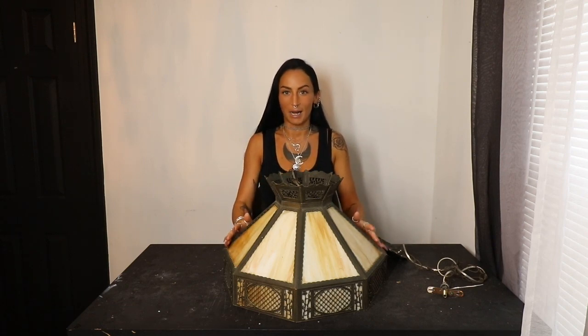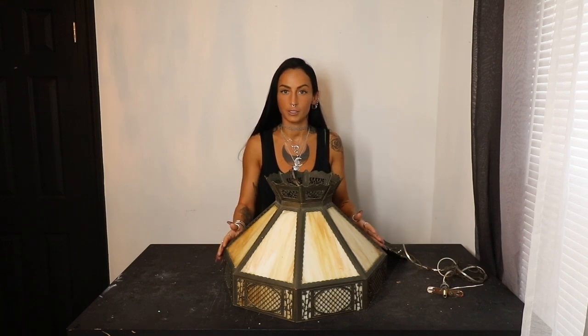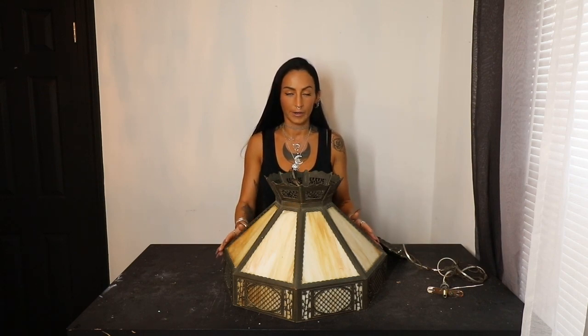This specific glass lamp is my childhood. My grandfather built the house that my mother grew up in, the house that I grew up in, and this lamp has been in that house since he built it all those years ago. So it does need a little bit of an update.